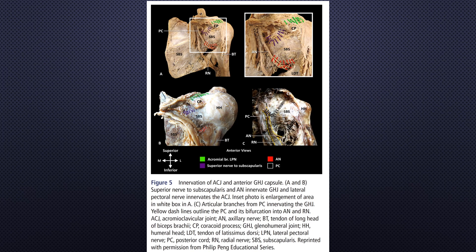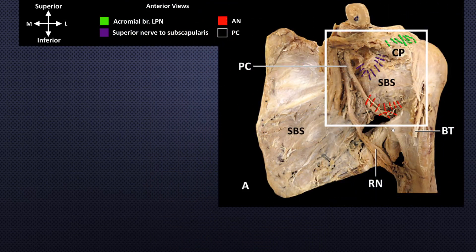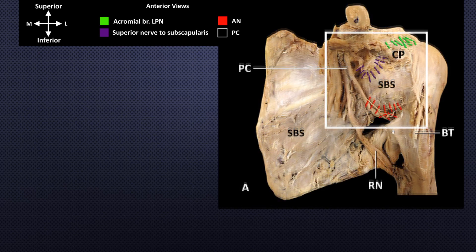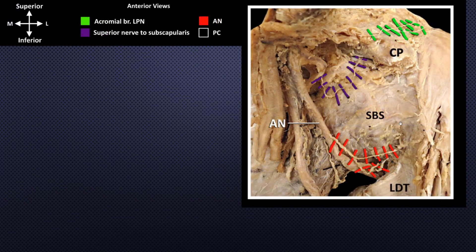This is the innervation of the anterior superior quadrant of the glenohumeral joint. This dissection image is the anterior view of the scapula, glenohumeral joint, humeral head, and proximal humerus. Note the subscapularis, coracoid process, long head of bicep tendon, posterior cord, axillary nerve, and radial nerve. Purple color bars indicate the superior nerve to the subscapularis. The magnified image shows details of the articular branches, superior nerve to subscapularis, and axillary nerve innervation of the anterior joint capsule.